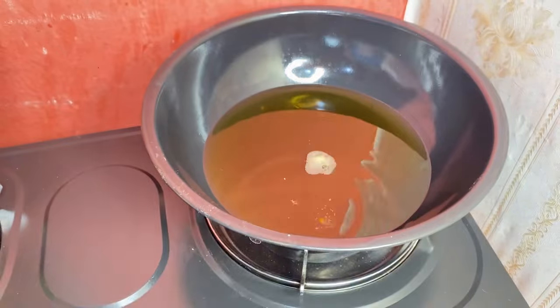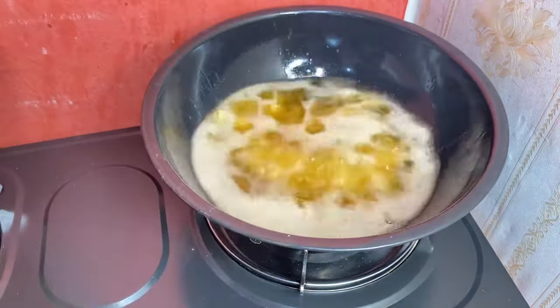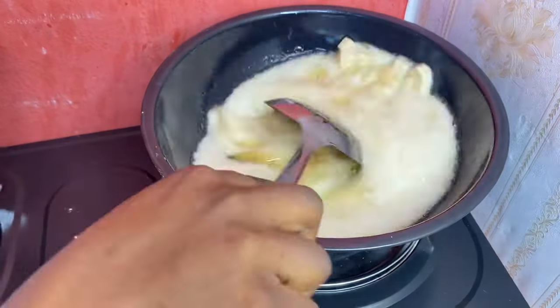And you start frying. Use medium heat to fry.